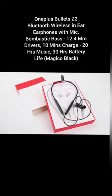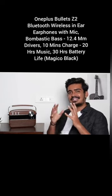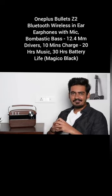So go ahead and pick your favorite one. These earphones deliver a powerful output and have a great battery life. Hence, you should definitely check it out.